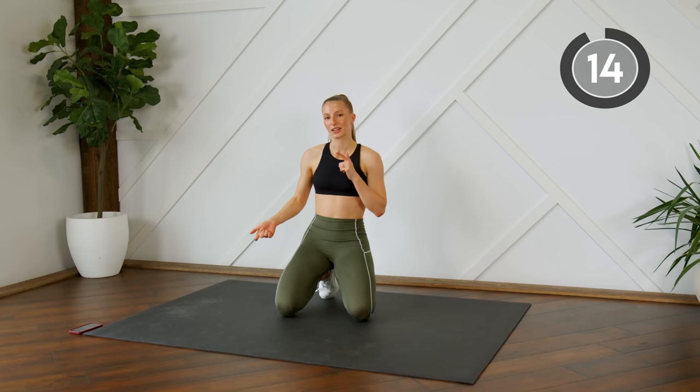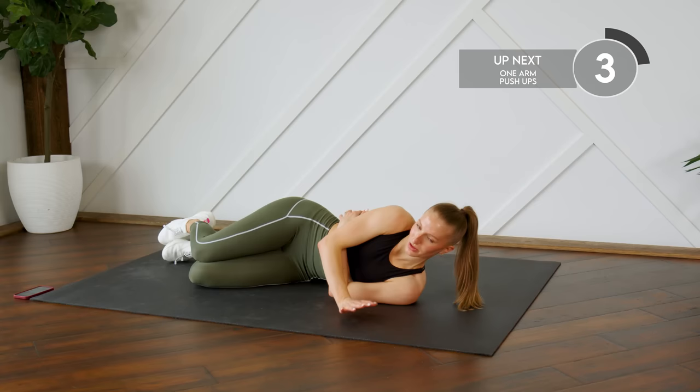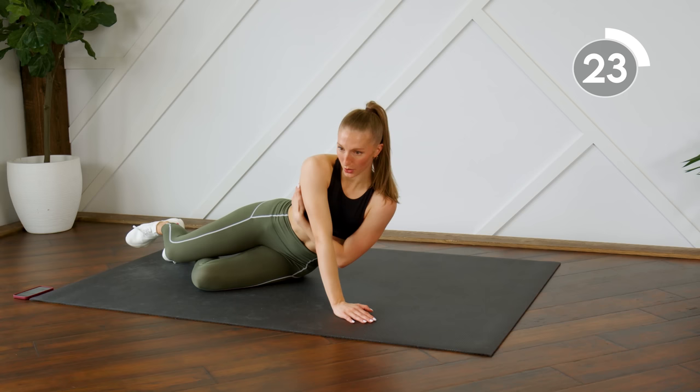We're taking a 15-second rest. Next up we're going to do some one-arm push-ups, coming down onto one side — we're going to do these each for 30 seconds. I'm going to be leaning into the heel of my hand, body weight up and over. Press into it — you'll feel it in your chest and also your tricep.